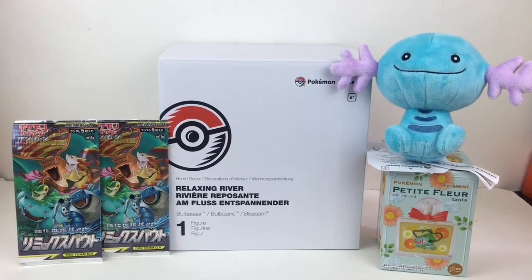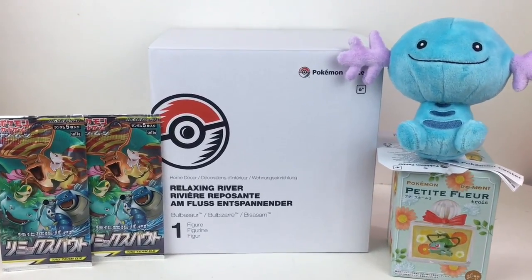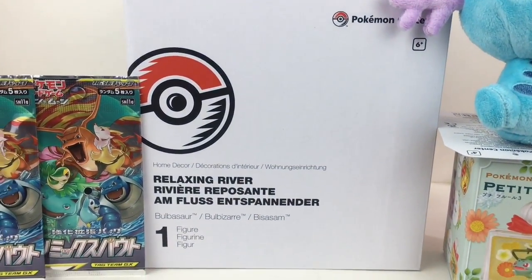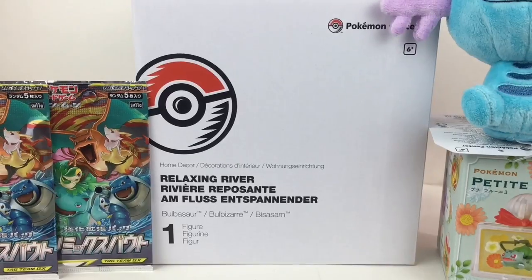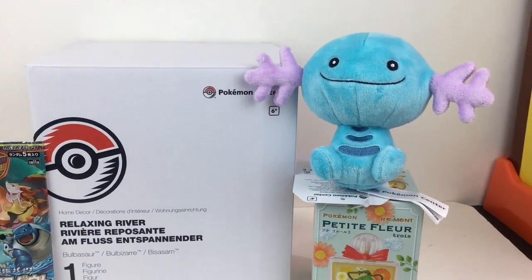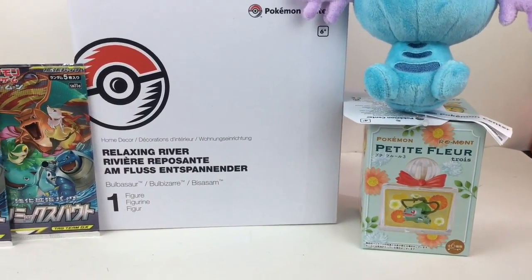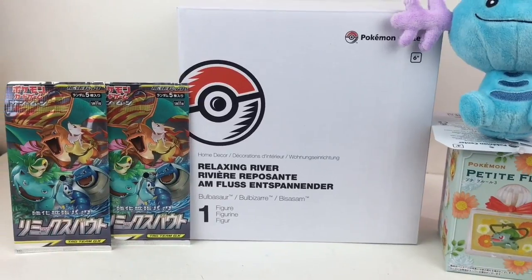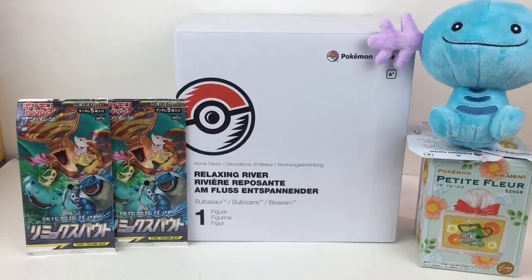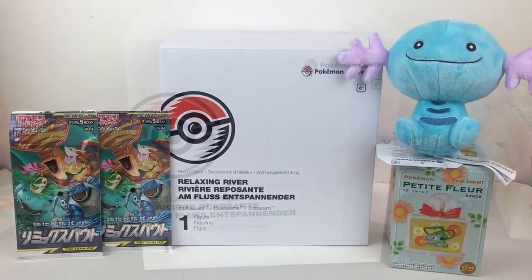Hi everyone and welcome to the Mini Toy Love channel! Today I have another Pokemon unboxing video. I'm really excited to open a Pokemon Center figure from the Relaxing River series — the Bulbasaur one, which is super cute. I also have a Pokemon Fit Wooper plushie, a Remint blind box, and two Japanese booster packs from the Awesome Tag Team series from Sun and Moon Remix Bout.